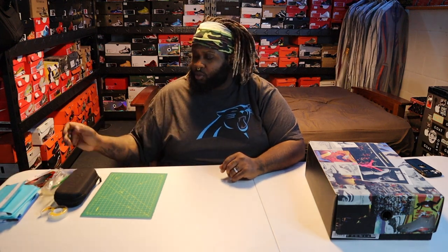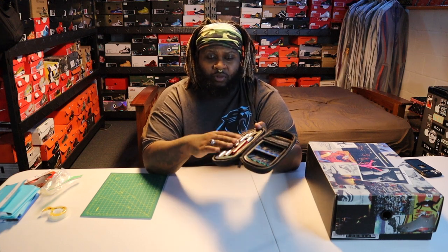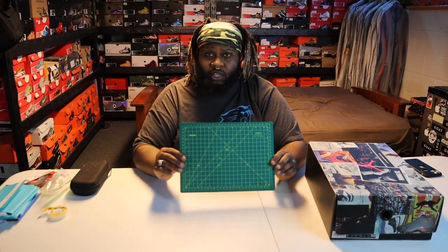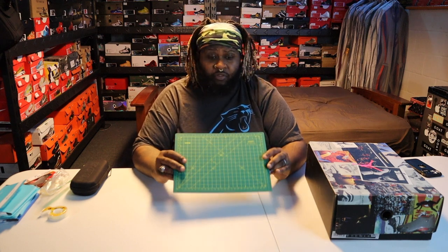Step two, you're going to need an X-Acto knife. Maybe not a whole kit, but you can just get one X-Acto knife with a bunch of blades. You definitely need one because we're going to be cutting those out. You also want a cutting mat to cut on. If you just have a random piece of glass or a mirror, you can cut on that. I prefer to cut on a mat personally. All this stuff is very inexpensive.